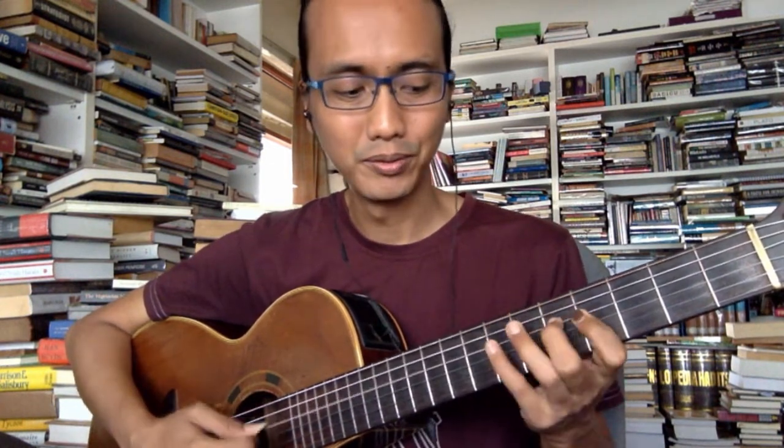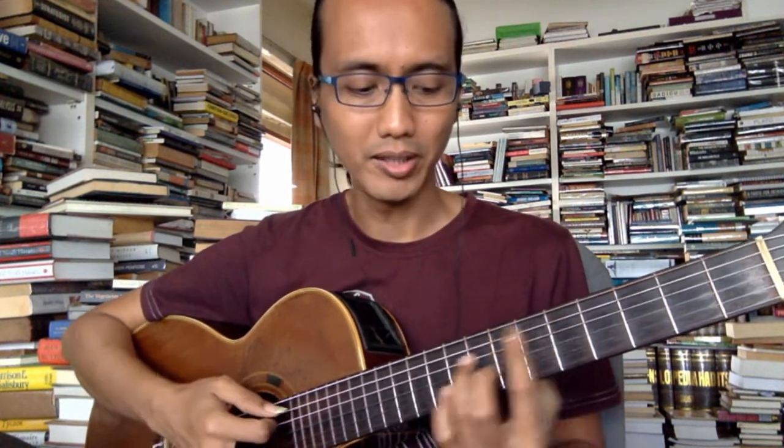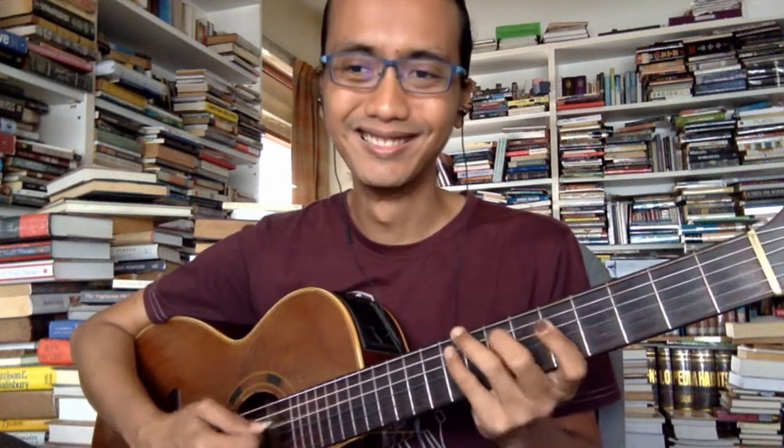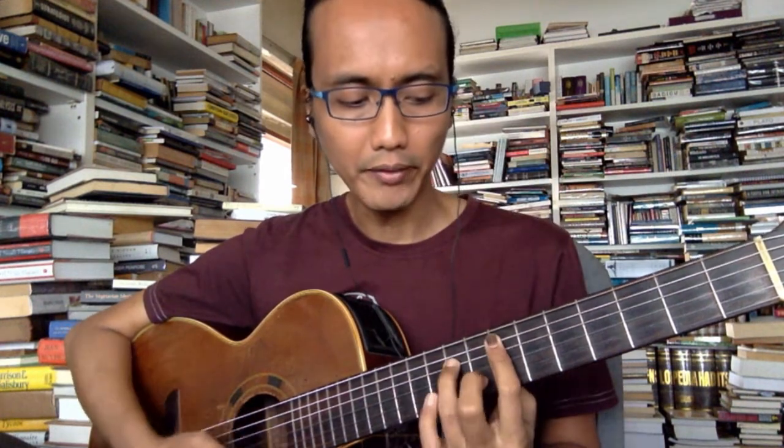The next chord is Em7 — for this one, it's Dorian. Then A7, then Dmaj7 which is Ionian. But actually, all three are the same scale, because Em7, A7, and Dmaj7 are all D major. E Dorian is the same as D major, A7 is the same as D major, and Dmaj7 is Dmaj7. So they all use the D major scale.